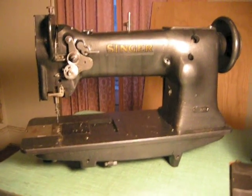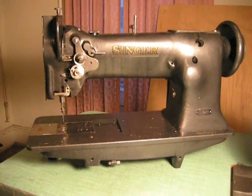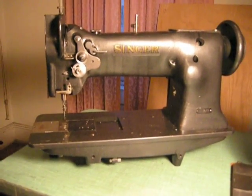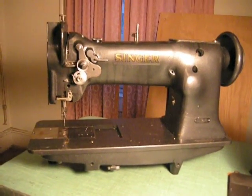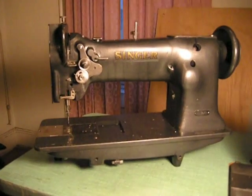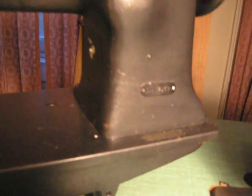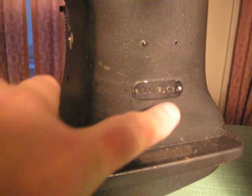I'm making this video in regards to the Singer 111W153 because a question was asked on a website in regards to the needle bar adjustment, specifically for this particular machine. It does say 111W153 here, though the camera doesn't focus as well as it should.